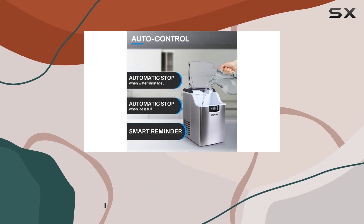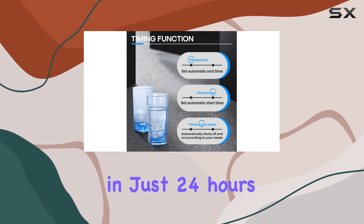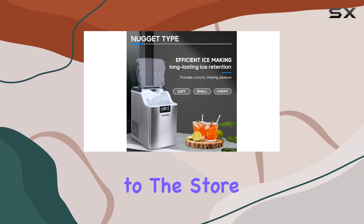With a capacity to produce up to 44 pounds of nugget ice in just 24 hours, it's perfect for satisfying your ice cravings or entertaining guests without constantly running to the store.